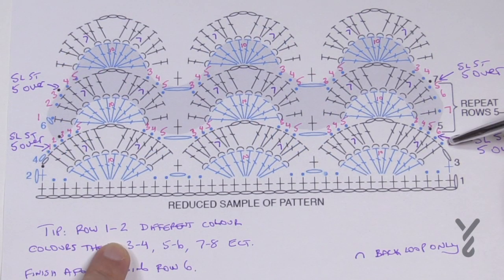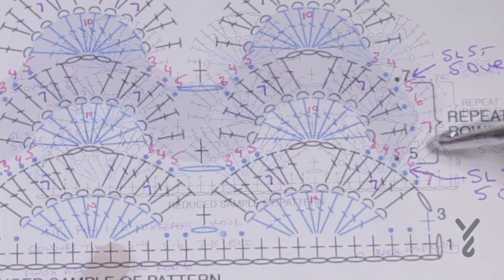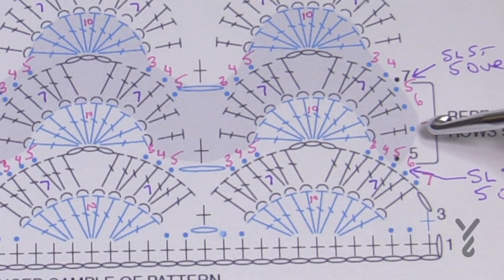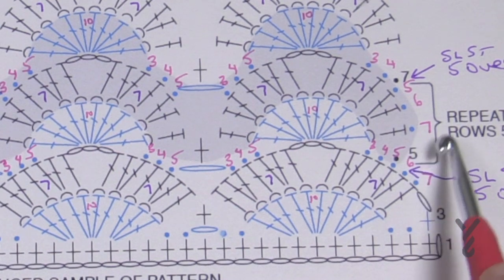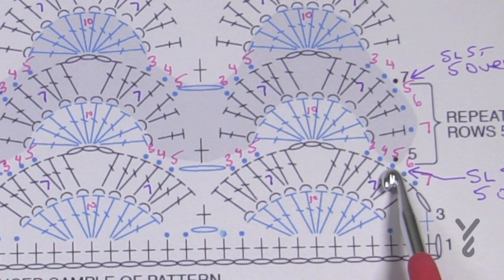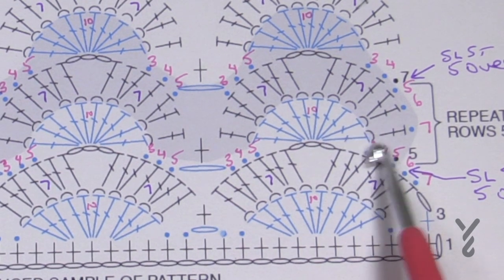Hopefully that makes sense. We're going to move on to row five — it will be the same or a new color — and you're going to immediately slip stitch into the fourth or fifth one, then double crochet in the back loops only.